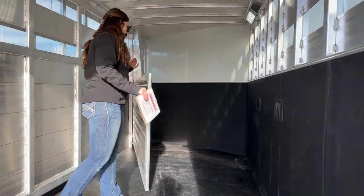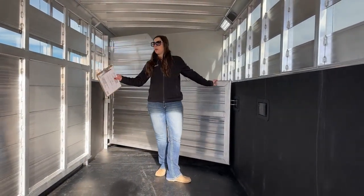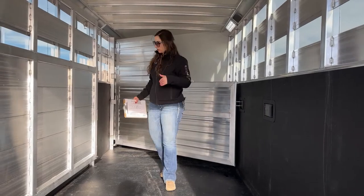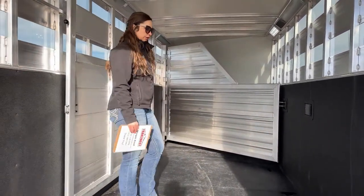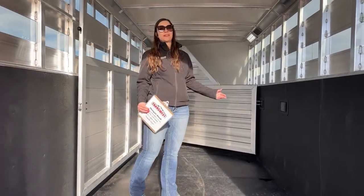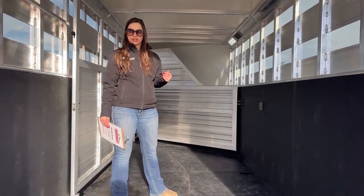You can use it as a storage stall, stud stall, whatever you need. You can keep this gate open or shut — hauling two horses in a quad, loading your cattle, alpacas, llamas. There are all kinds of choices you have with the versatility of this trailer.